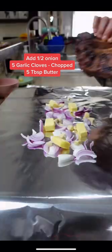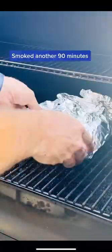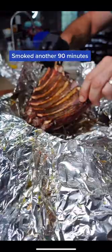Only two and a half hours at 225 degrees on the smoker. Pull it off, put some onions, garlic, and butter on the bottom, wrap them up, and go back in for another 90 minutes.